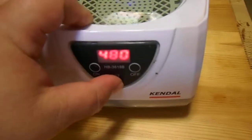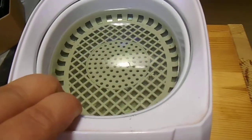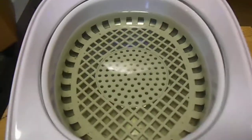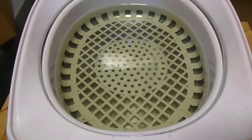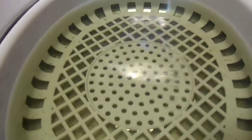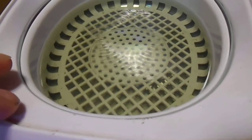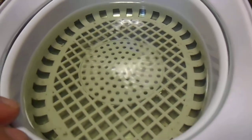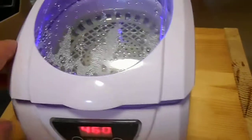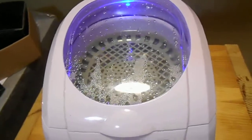I can run it for four minutes and 80 seconds — I'm just going to show you. See how the water just kind of moves? There it goes. That's what it does — it uses wave after wave of blasting energy to knock all that nasty stuff off of a wristwatch.